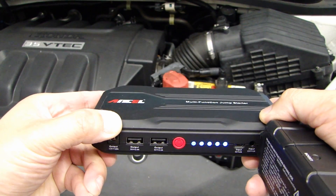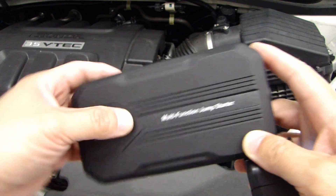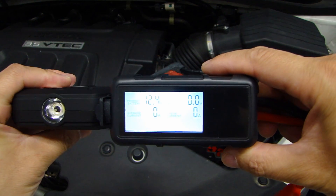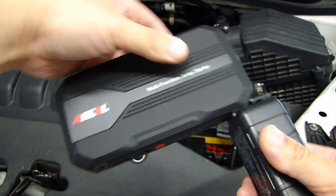Hello viewers. In this video I will show you this brand new jump starter unit from the company Ancel. And if you look at the jumper cable, it even has a very nice battery status monitor. How cool is that? So if you want to know more about it, stay tuned.